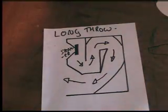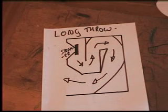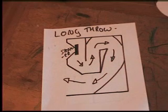G'day folks. This is a quick description on bass cabs — how they're made, what they do, and what types exist. A lot of people think a bass cab is just a speaker in a box, but there are lots of different types. I'll show you three different types.